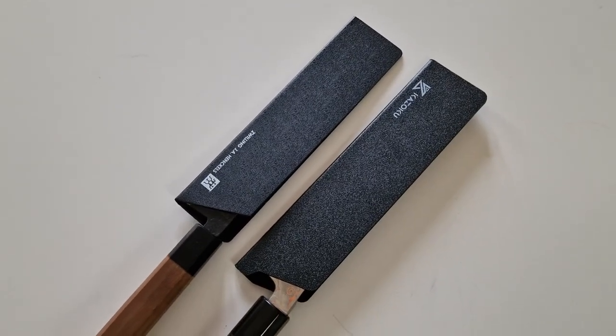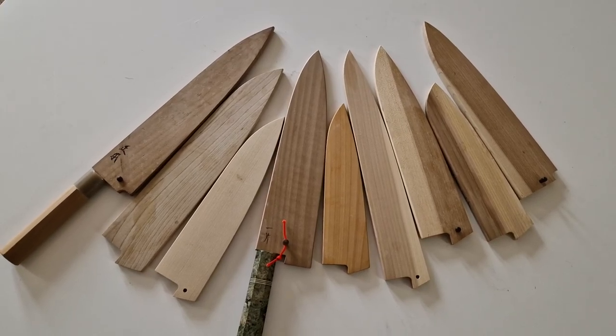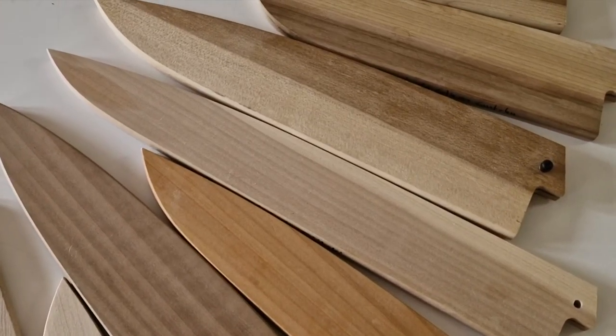And then of course you have these regular blade guards, but they definitely don't look as good as wooden Sayas. Some knives come with a Saya specifically made for that blade, but most knives come without one. These universal wooden Sayas don't always fit, so it's always kind of a gamble — but if they fit, they definitely protect your knife properly.